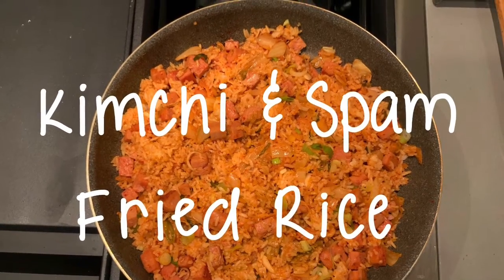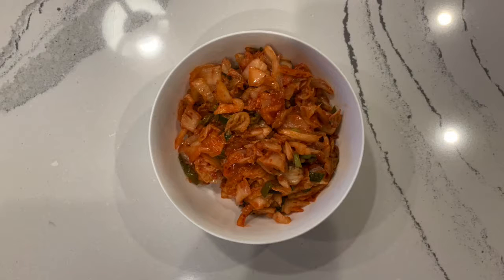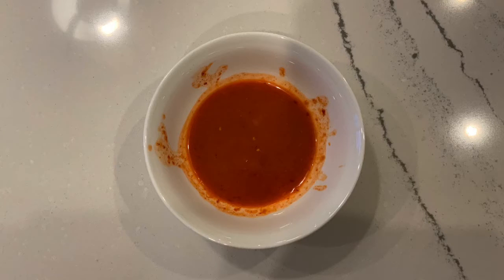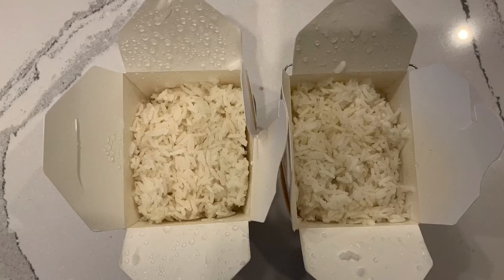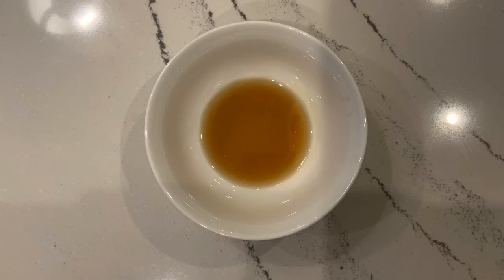Today I'm going to be showing you how to make a simple kimchi and spam fried rice recipe. You'll need 1½ cups of roughly chopped kimchi, 1½ cups of diced spam, ¼ cup of kimchi juice, about 2½ cups of leftover rice, ¼ cup of chopped spring onions, and about a tablespoon of sesame oil.